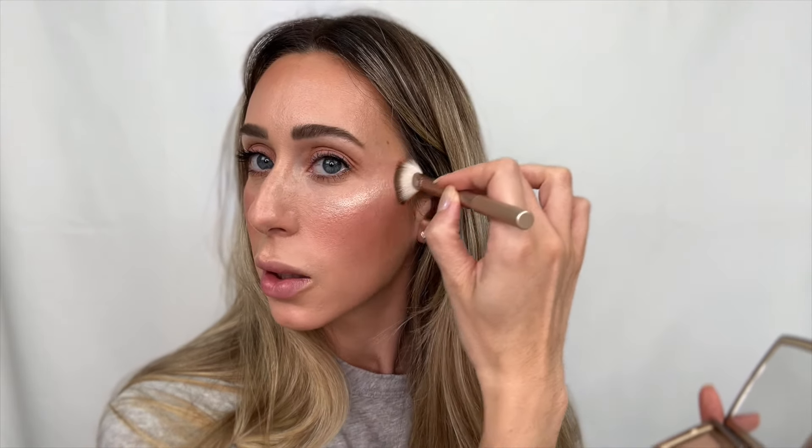One thing I want to add is some highlighter — just a little bit. With my fan brush, just on the top of the cheeks. It's got the nicest glow ever. It's gorgeous! I'm also putting some on the nose — how pretty.